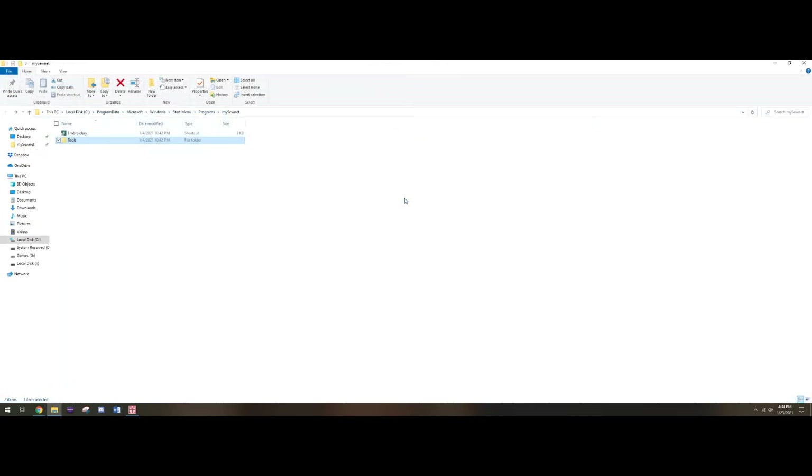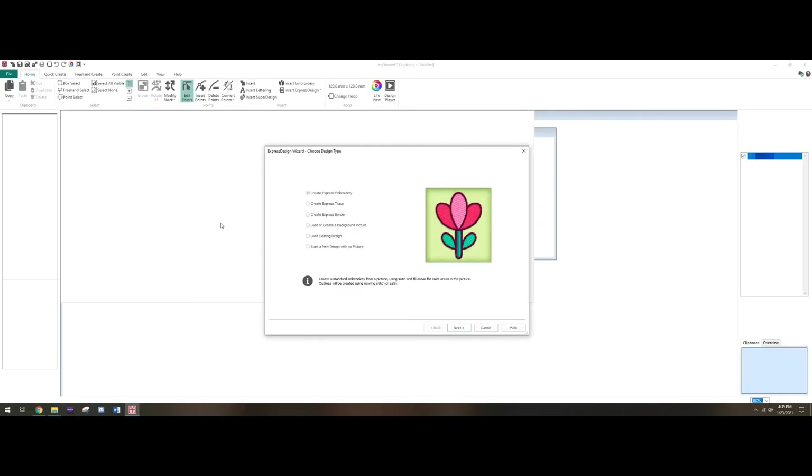Alright, so here we go. One of the things that happened to me was when I downloaded the software, all I got was an icon on the desktop. You can double-click on it and it'll bring up this folder. You can go to Embroidery and it'll give you all the options. For simply getting started on digitizing today, we're gonna go to Tools. I want to keep it simple — I'll save the deeper features for other videos.